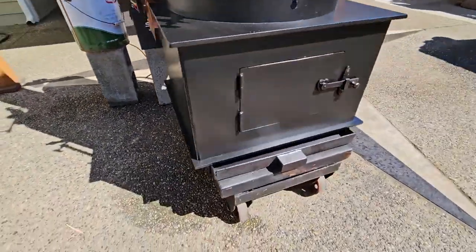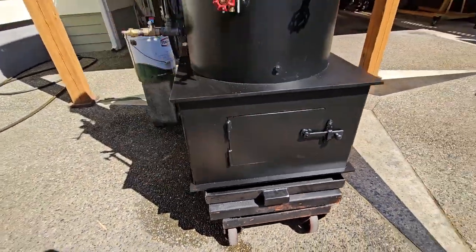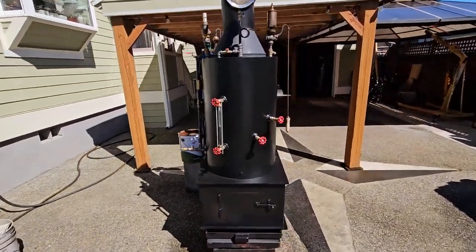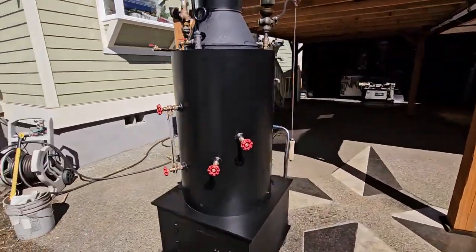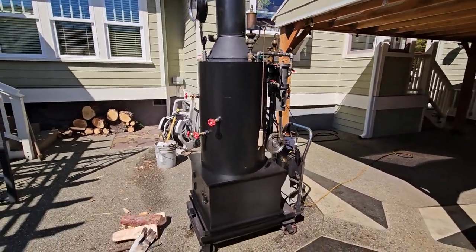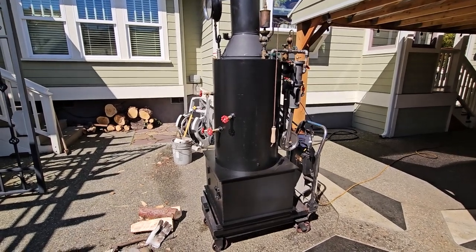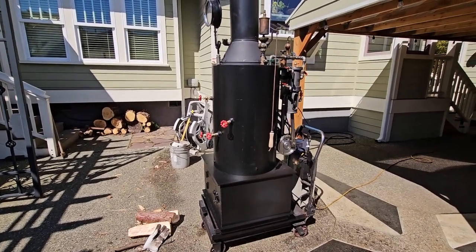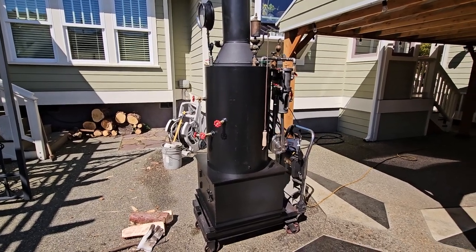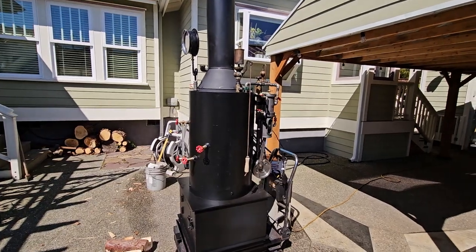The ash pan is down below. Firebox. If you guys want this, email me at anacortessteam at gmail.com — that's A-N-A-C-O-R-T-E-S-S-T-E-A-M at gmail.com. You can give me a call; my number is 206-948-0770.